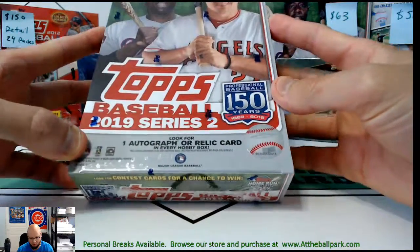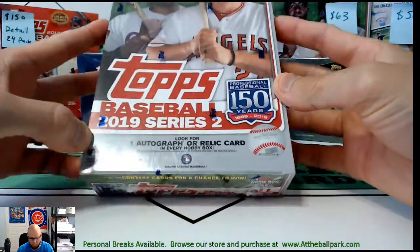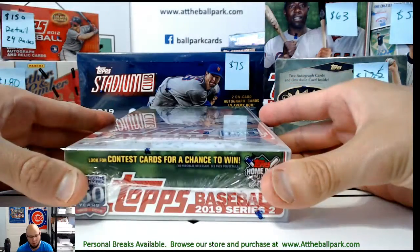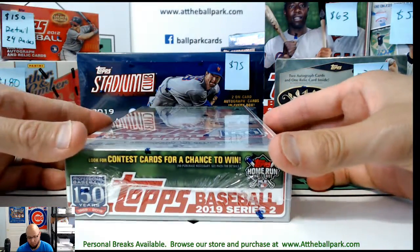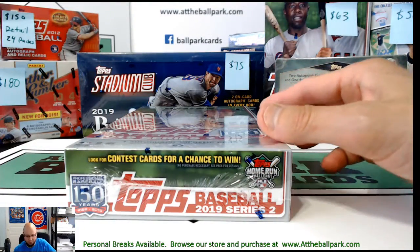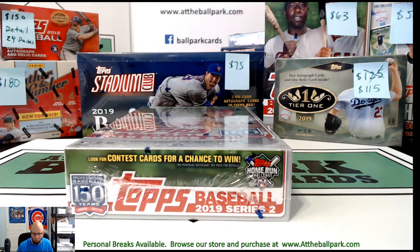Hey everybody, this is Eric from At the Ballpark Cards doing a box of 2019 Topps Series 2 Hobby for Eddie. He was the winner of our drawing that we held about a week and a half ago for filling out our survey and helping us out. Eddie chose to have me rip it and ship the contents to him, so let's get started. Good luck, Eddie!